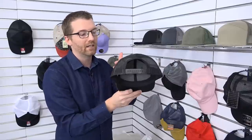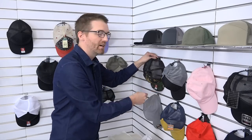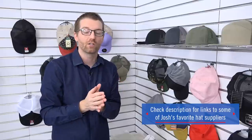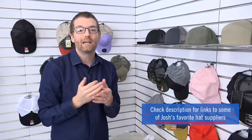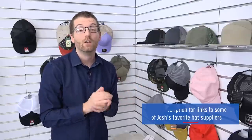The difference between a fitted, a snapback, and a trucker cap are all terms you'll want to learn — consult with a blank headwear supplier. Whether you want to print structured, unstructured, snapbacks, truckers, flat bills, fitted, or even performance polyester, all of those things are possible on this machine. I've linked some of my favorite suppliers down in the description so you can check them out, order samples, and set up an account.